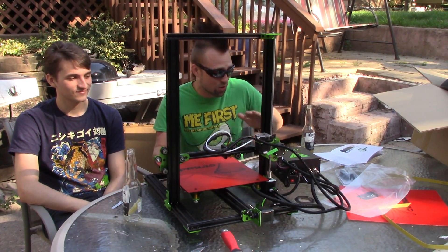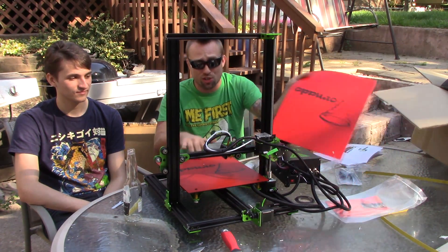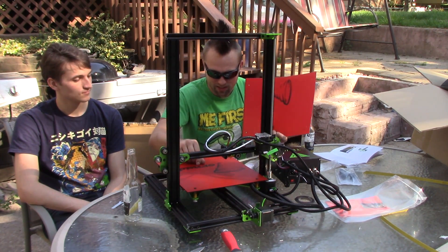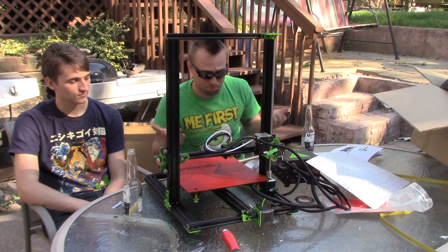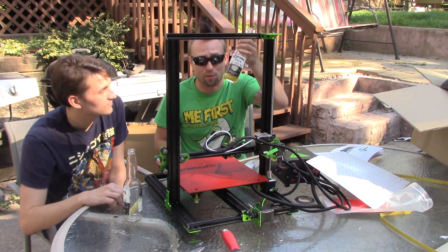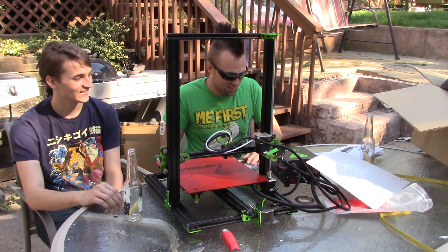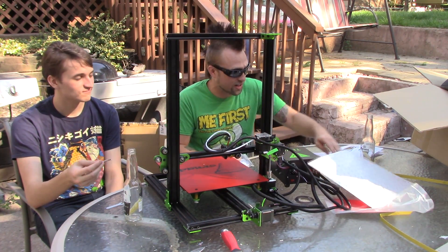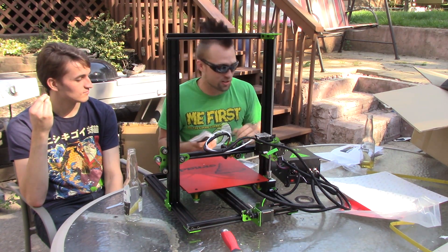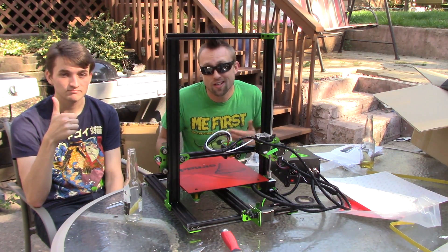This went together without a hitch. Great build quality. The PEI bed sheet — there was actually an extra one included, so they printed on one before sending it out. It took way longer than expected to get the test print off with the tool, but I got it off — it actually took me longer to do that than to build the whole thing. It also came with an extra Titan extruder, extra nozzle — lots of extra parts. Super cool. So let's go plug it in and print some stuff.